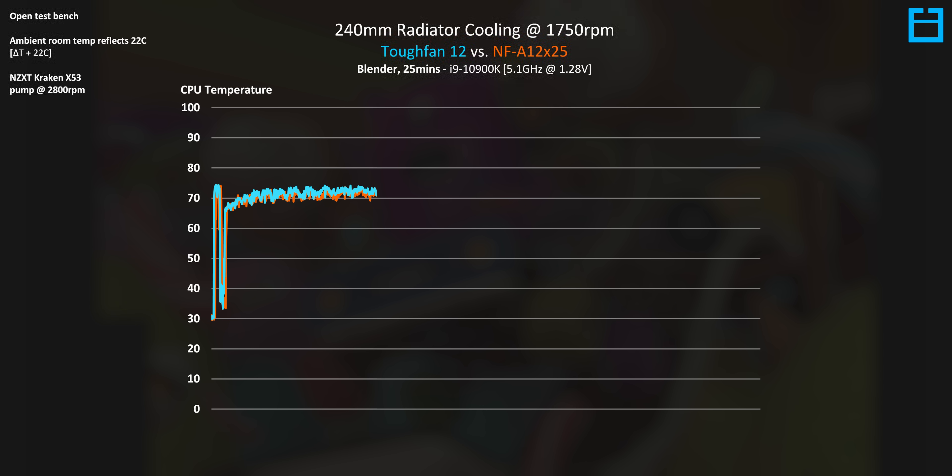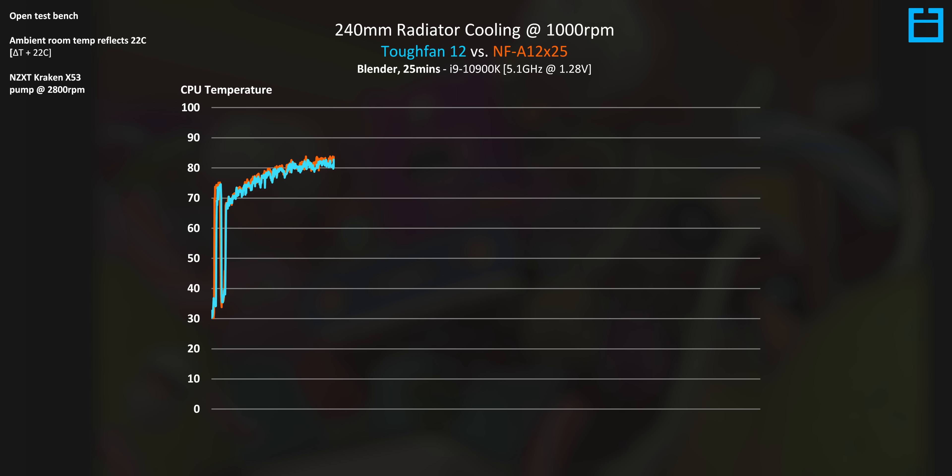Now let's look at the cooling difference. At 1750 RPM, our 10900K overclocked to 5.1GHz at 1.28V averages 71.9°C with the Noctuas, but a slightly warmer 73.8°C with the Thermaltake Tough Fan 12s. Dropping to just 1000 RPM, it's about the same difference — roughly two and a half degrees separating them as the radiator and liquid temperature heats up. It's not entirely clear why there's a difference given the near-identical blade design, but everything was closely monitored and this was the measured result.